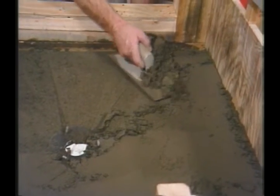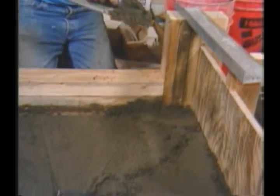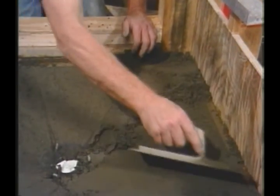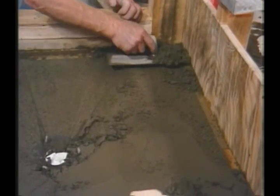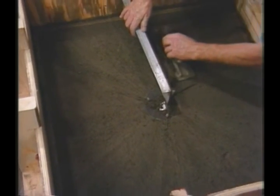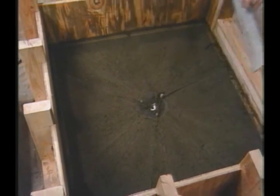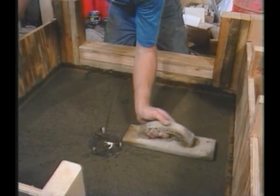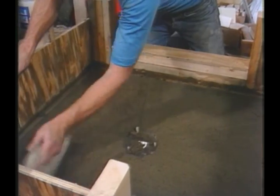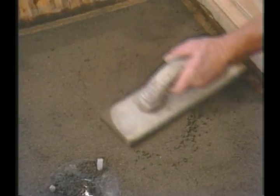Once again after the straight edge work is through, the steel trowel or wood float is used to clean up the excess. As a final step, I use the wood float to provide a smooth surface and eliminate any low spots between the perimeter of the shower and the drain.